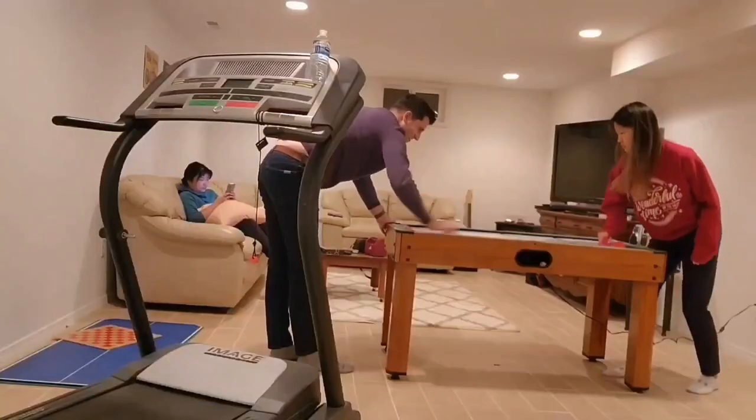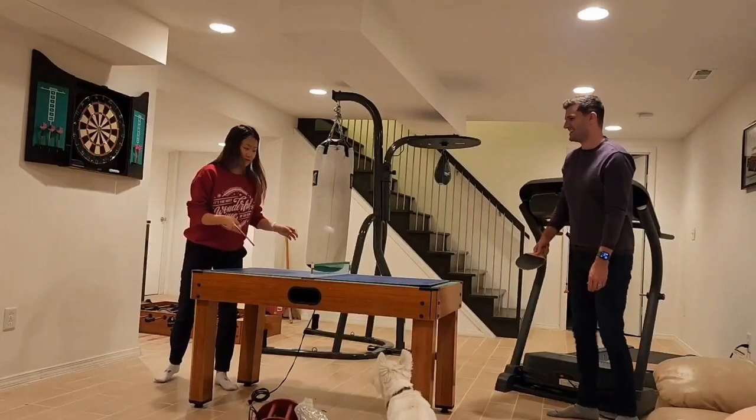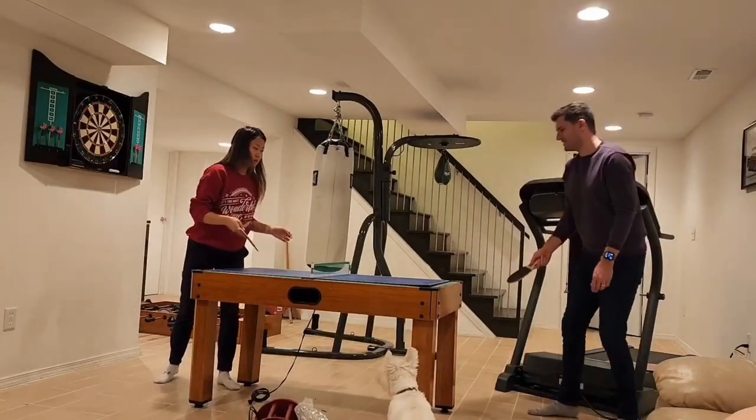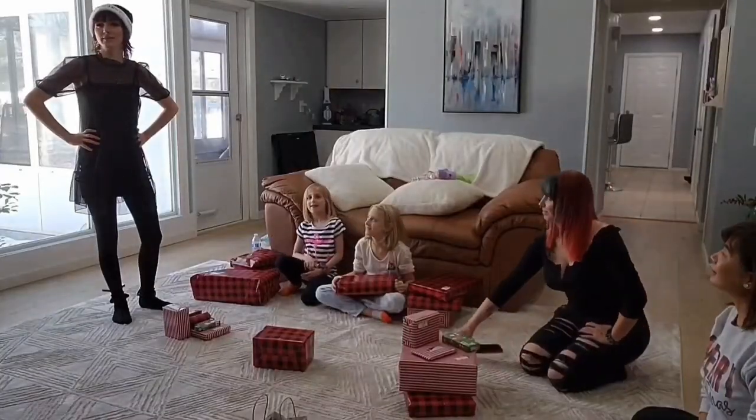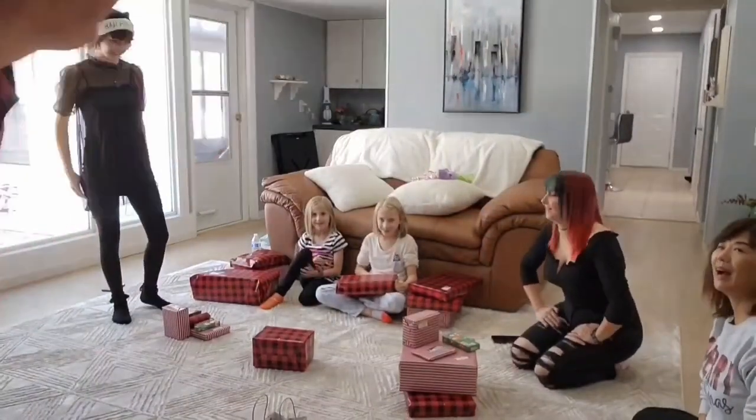We had family over, made some great memories, and got some really cool gifts. Today I'm going to tell you about one.